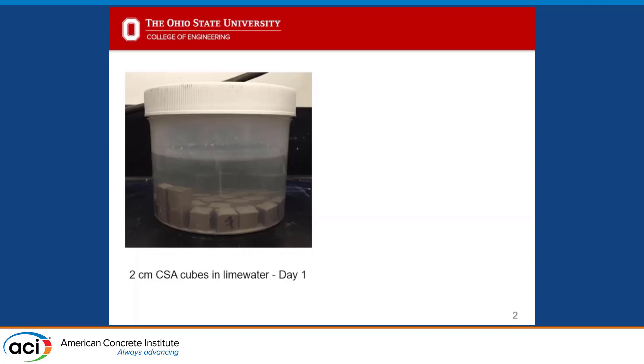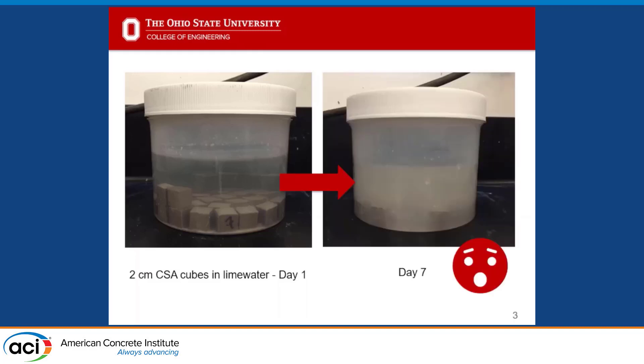The idea for this work came from some anecdotal observations I had while working at Georgia Tech with Kim Curtis on our ACM project. At Georgia Tech, the fog room is about a 15-minute distance of travel from our main chemistry-based lab. I got a little bit lazy and decided I didn't want to go back and forth every single day, so I decided to pond some CSA cubes in a lime water solution, as is standard for most Portland cements. Seven days later, I came back to something completely different.